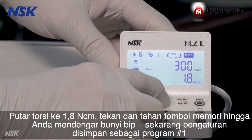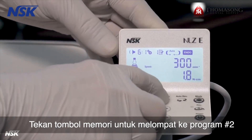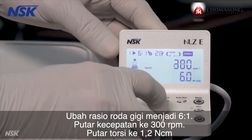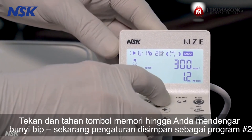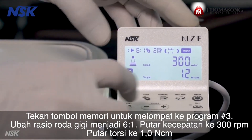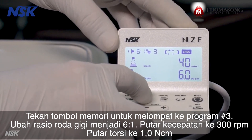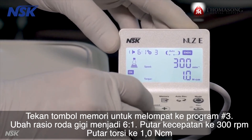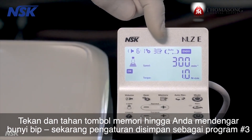Press and hold the memory button until you hear a beep — the setting is stored as program number one. Press the memory button to jump to program number two. Change the gear ratio to six to one, dial the speed to 300 RPM, and dial the torque to 1.2 newton centimeters. Press and hold the memory button until you hear a beep — the setting is stored as program number two. Press the memory button to jump to program number three. Change the gear ratio to six to one, dial the speed to 300 RPM, and dial the torque to 1.0 newton centimeters. Press and hold the memory button until you hear a beep — the setting is stored as program number three.